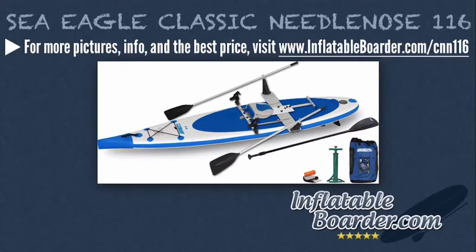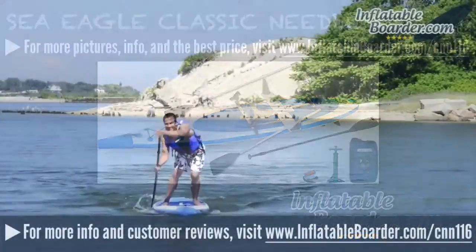Last but not least is the Sea Eagle Classic Needlenose 116 Quick Row. This board comes with a backpack, two Scotty rod holders, the Quick Row kit and foot rest, a SUP paddle, a hand pump, and an inflatable paddle board repair kit.